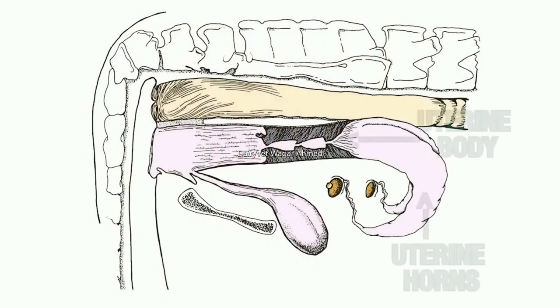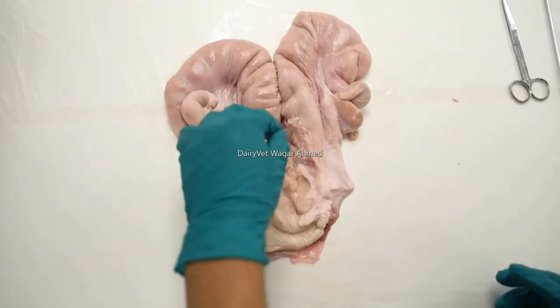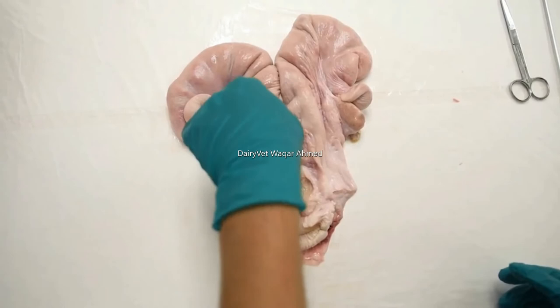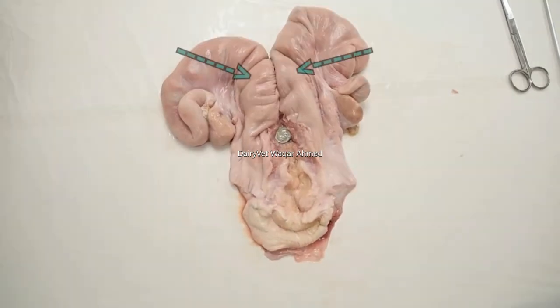The uterus of the cow consists of two horns and a body. The whole organ is attached to the pelvic and abdominal walls by the broad ligament of the uterus. The uterine body of the cow is very small, averaging 5 to 8 inches or 2 centimeters long. The uterine body is only the small area between the anterior end of the cervix and the internal uterine bifurcation. In younger, non-pregnant cows, each uterine horn extends anteriorly and curves downward into the pelvic cavity. In older cows, the horns may extend down into the abdominal cavity.